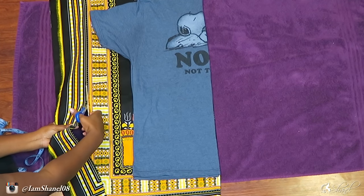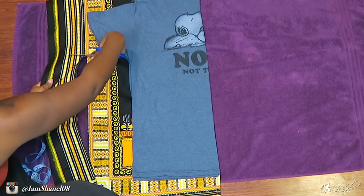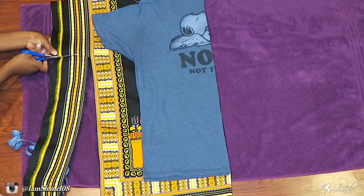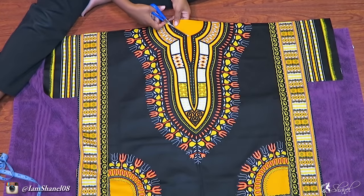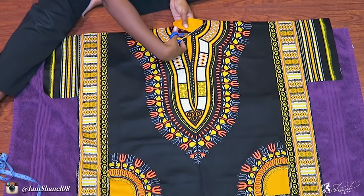You also want to allow at least an inch of seam room so you can actually sew up the sides of the fabric, so leave at least an inch of room. Once you've done that, you're going to cut out the fabric to make the opening for the head — that's going to be cut around the neckline. You don't have to worry about unfolding the shirt because you want to make sure the circle is perfectly cut out.